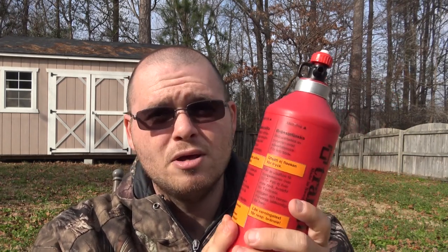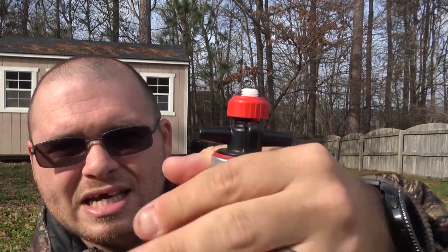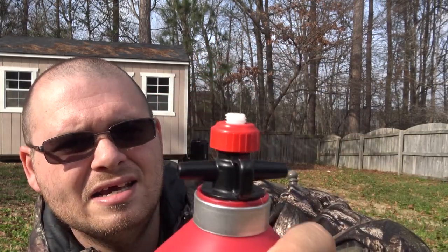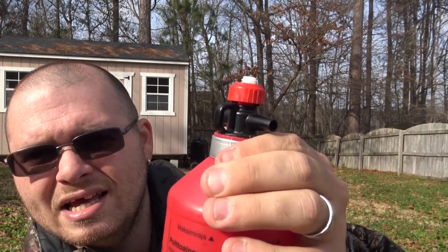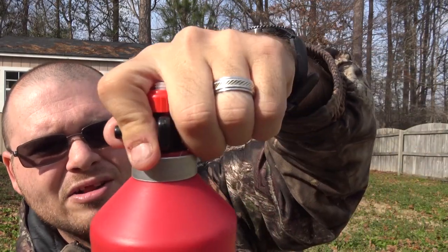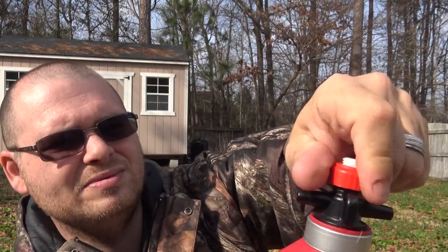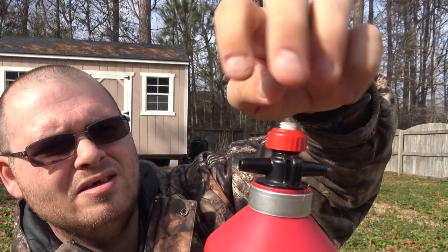It has held up perfectly fine. It does have an aluminum ring up here to help keep the threading nice and tight, because it does have a plastic threading inside. The aluminum ring is still holding up just fine — I haven't had any problems with that. The threading on this is also still great.